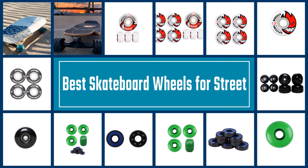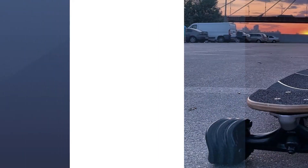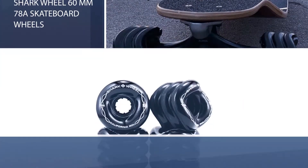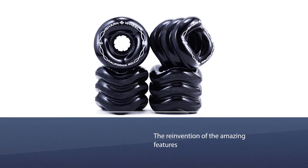Here we are with the reviews for some great skateboard wheels. Number one, best overall: Shark Wheel 60 millimeters 78a skateboard wheels. This product by Shark Wheel is truly the reinvention of the wheel, with amazing features.